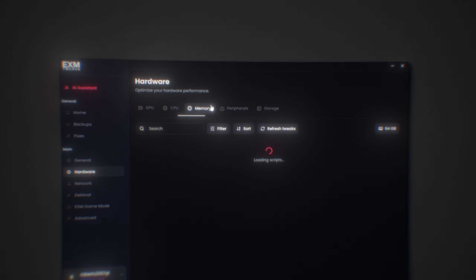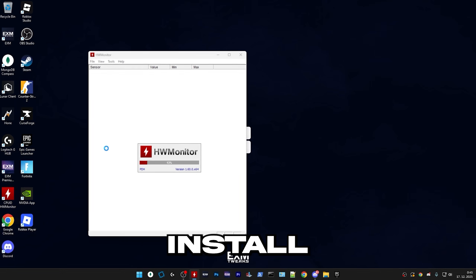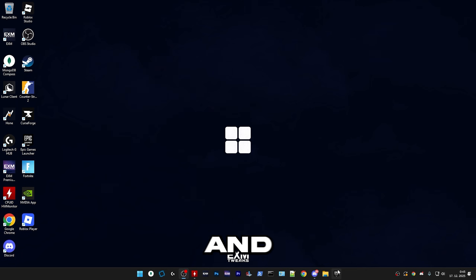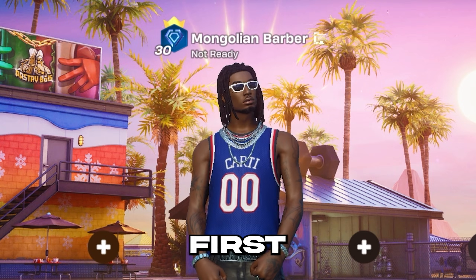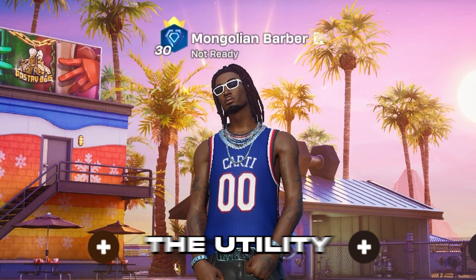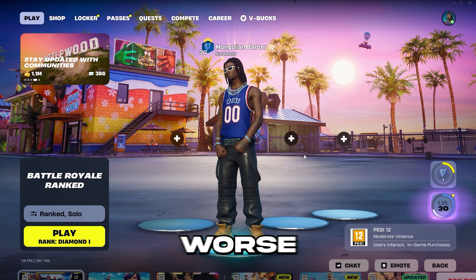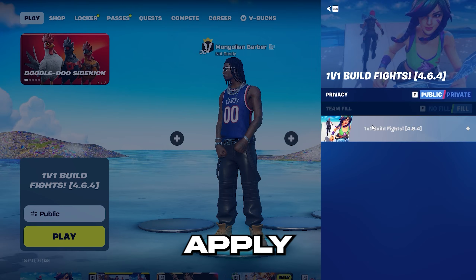Before we actually get started with the tweaks in the utility, there are a few things I would recommend for everyone to do. If you don't do this, you could potentially lose performance. First, install a hardware monitor — it will be linked in the description — and run your favorite game. We need to make sure that your temps are good enough to apply the power-related tweaks. If you apply them and you have overheating issues, that could make your performance worse.